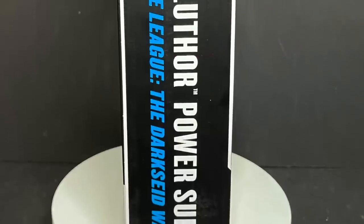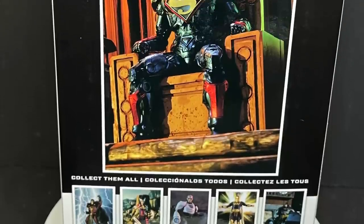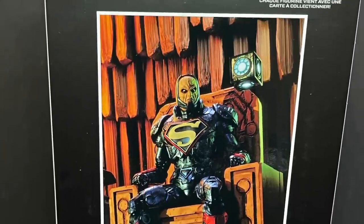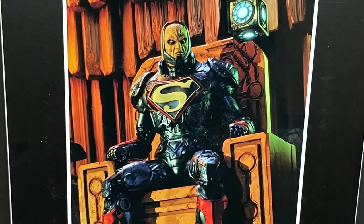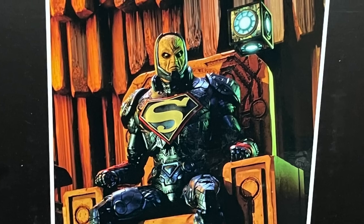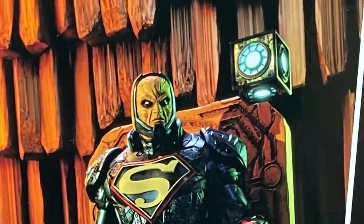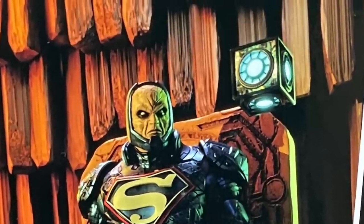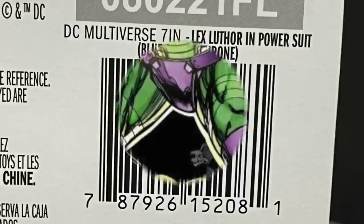This is also Lex Luthor in a power suit, if that's not confusing enough. But this one is from The Dark Side War — a potential future where Lex got the whole thing. It doesn't come with the mother box cube, by the way. That's a little thing I wish they wouldn't put in the photo if it doesn't come with it, because I spent a couple minutes thinking I had dropped it. Here's the barcode as well if you want to screen grab.